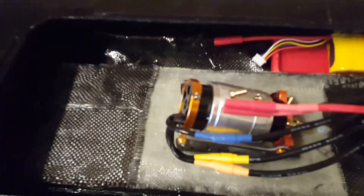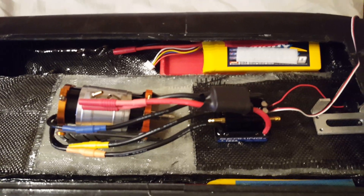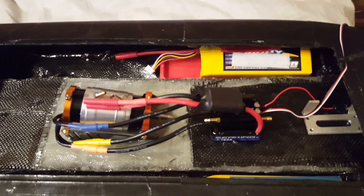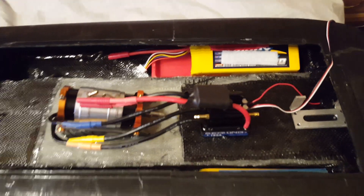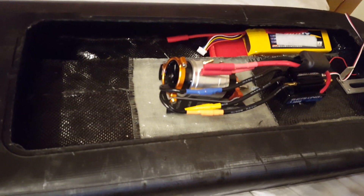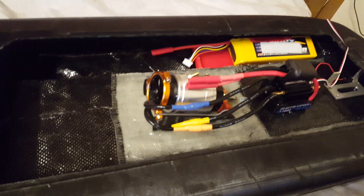That's all sorted. It's a 180 amp ESC, capable up to 6S. I'm going to be running on 4S and 6S as well. This is just kind of set up how I think it's going to be, but things will probably change between now and when I run it, but we shall see.